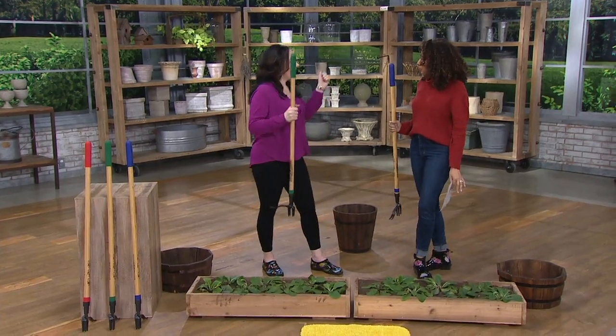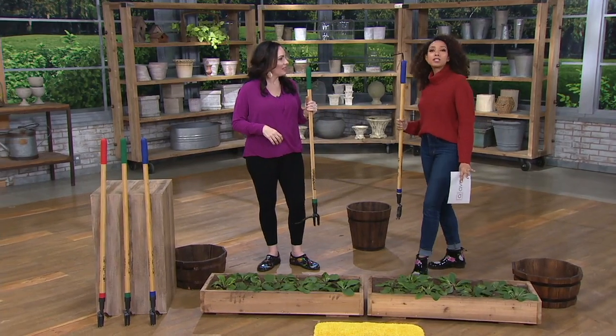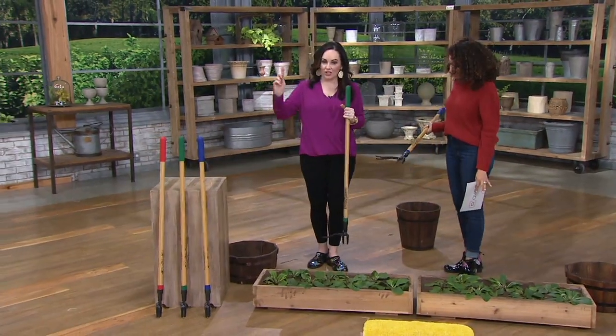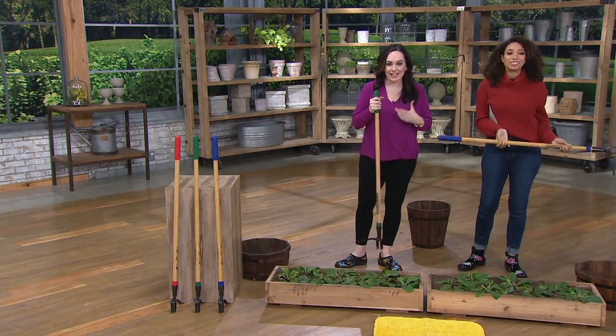We're saying new. Grandpa's Weeder is not new to QVC. What's new is that we're bringing it to you for the first time in colors — first time in colors — and a few little tweaks. But still that great Weeder. So what exactly is it?